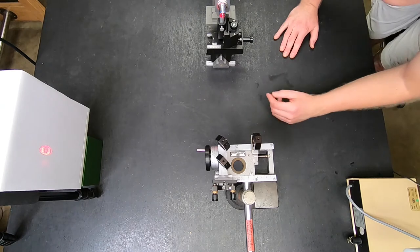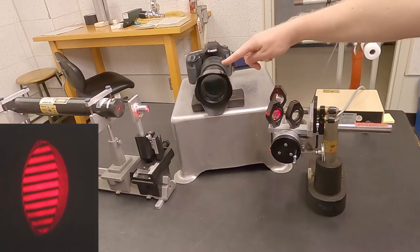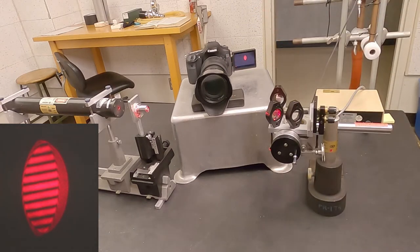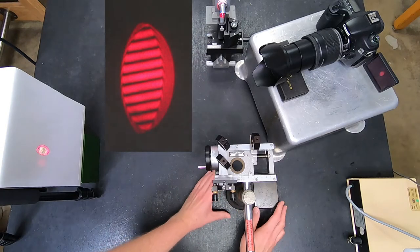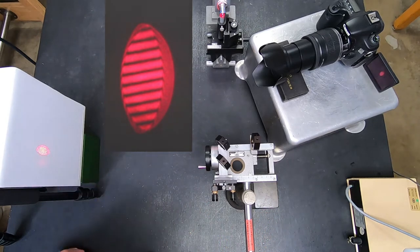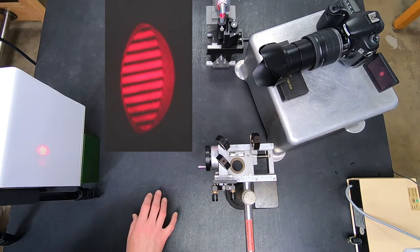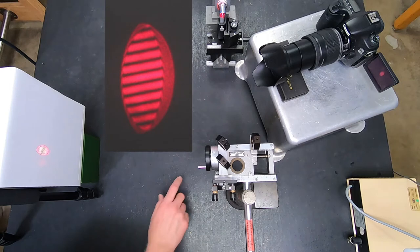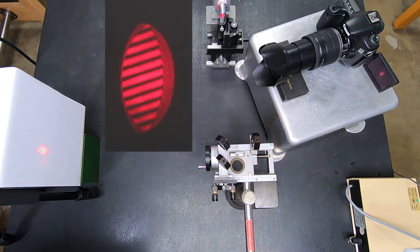I've got my camera set up to look at the fringes on this screen, and I'll show you some of the adjustments I can make. This interferometer is just on the table, so I have to be careful not to push it too far. Right now you can see that the fringes are pretty stripey, and if I even just touch the table, you can see they get blurry for a little bit. So I'll make adjustments, let go, and let everything settle.